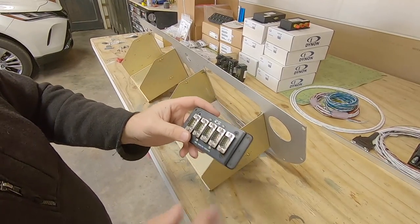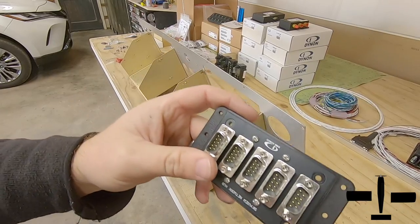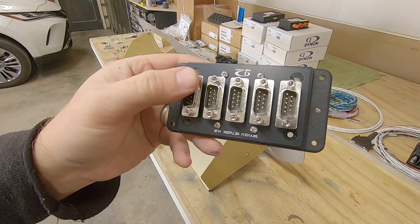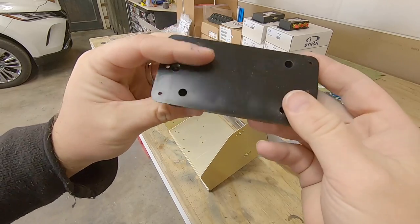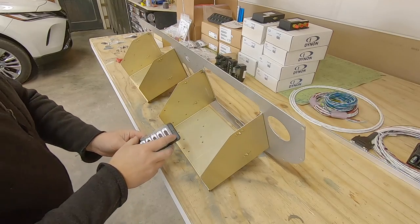The next piece is a network hub. Most of these Dynon components talk over a data bus, and this hub just allows multiple items to terminate here in one central location. There's a spot on both mounting trays for one of these, but I'll just need one, so my current layout has me putting this on the right-hand side.